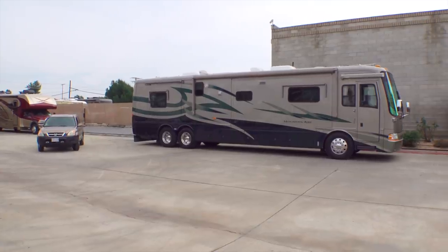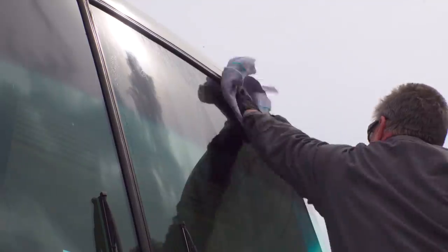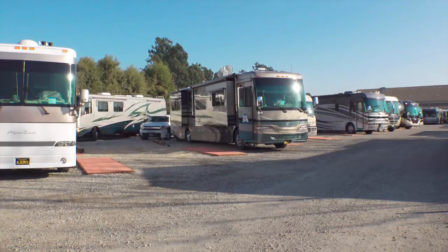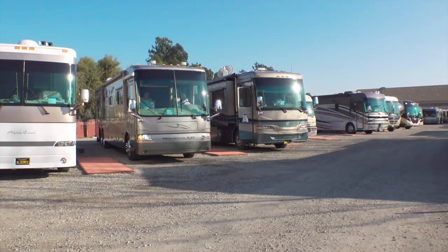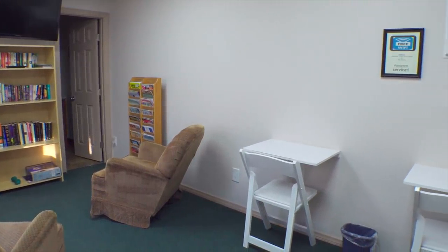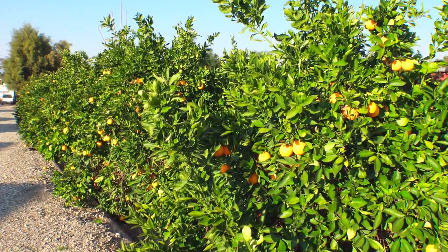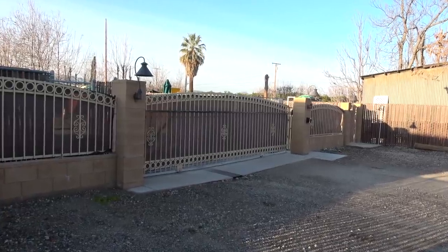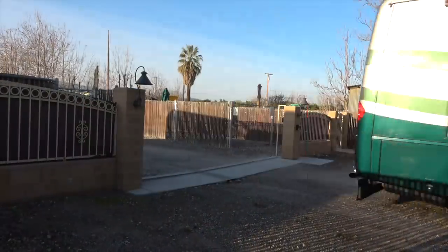Finally, our rig gets pulled into position for us to hook up and make an easy exit. As all of this incredibly thorough attention to detail was going on, we asked repeatedly if everyone gets all this service or if it was just for the cameras. We were assured that this is standard operating procedure for every customer. Besides all that, while you're in for service, Redlands has their own private RV park right down the street that's free for service customers. It's got 50-amp full hookups, a customer service lounge with a TV, comfortable chairs, computer desks, free Wi-Fi, a free laundry room, and free coffee. Behind the sites is a row of trees with oranges free for the taking. The park is securely gated and exclusively for Redlands service customers, and they'll even come pick up your rig for service in the morning so you can hang out in the lounge or pick oranges.